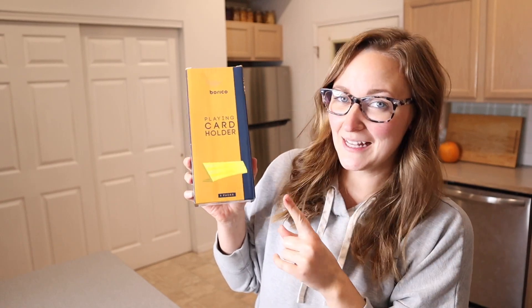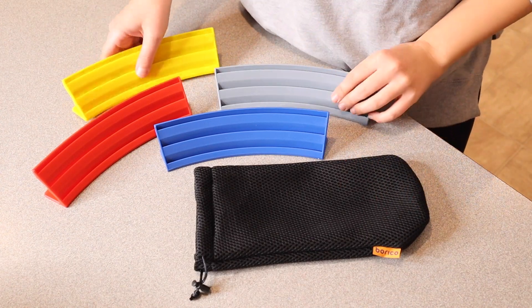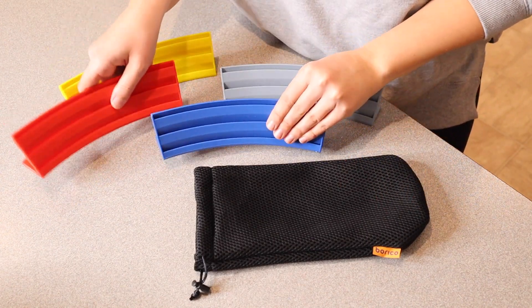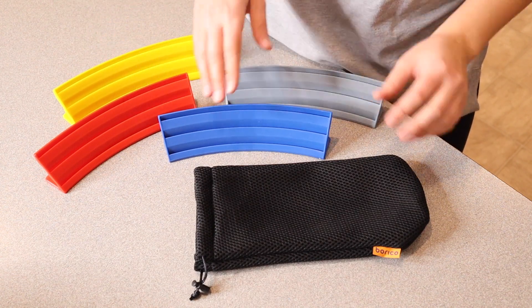Right here I have this four pack of playing card holders. Let me go ahead and open these up and show you what they look like. So this is everything that came inside the box. We have four of these different playing card holders — they are all different colors. We have a yellow, red, blue, and gray.